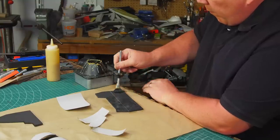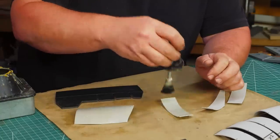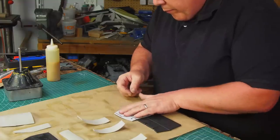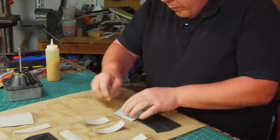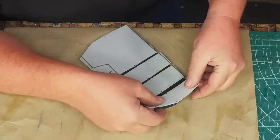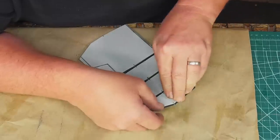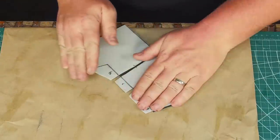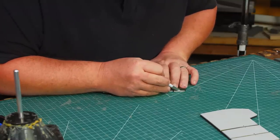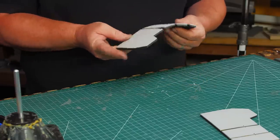I glue everything together with contact cement, spreading a thin layer on both pieces to be glued together, then waiting a few minutes for the glue to look dry before carefully sticking the parts together. Contact cement sticks to itself when it's dry — just don't wait too long, as the stickiness will go away if you wait overnight. There's a tiny center line mark on each panel to help line them up. My pattern allows for a three millimeter gap between panels. After the panels are glued on, flip the piece over and use a sharp hobby knife to cut the excess off so the top and bottom edges line up cleanly.